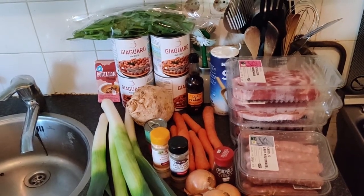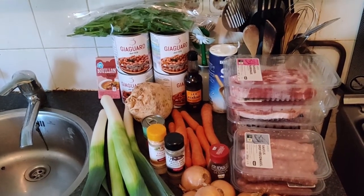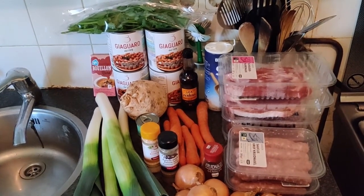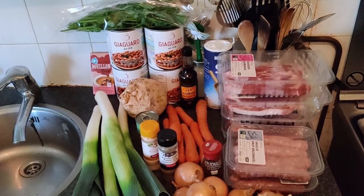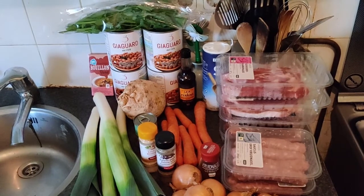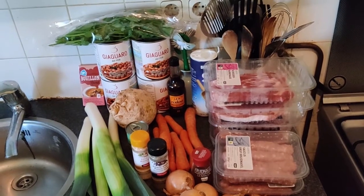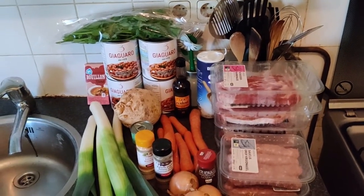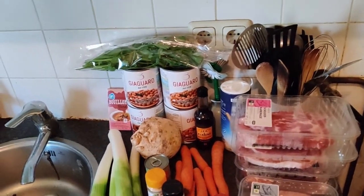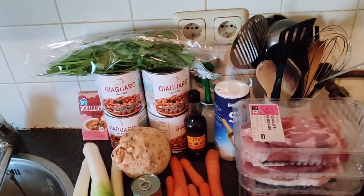Hello YouTube. A few years ago I recorded a video called Dutch Brown Bean Soup. After a while I realized that some things are hard to find in the United States or other places in the world, so I was thinking: perhaps could I change some things and do something from scratch, because that might be available in other places.